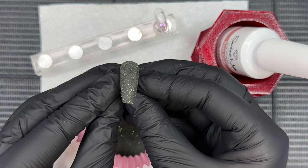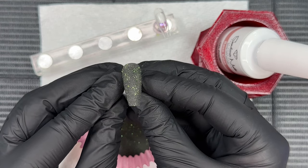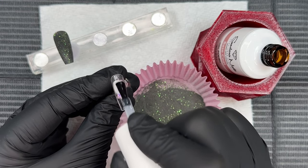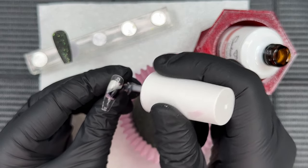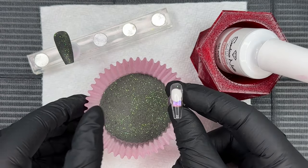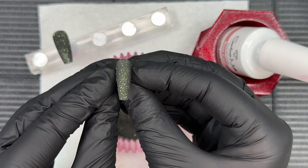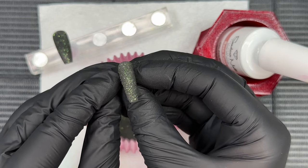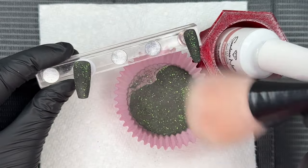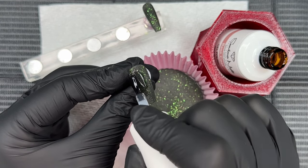How gorgeous is this? I love that dark base — it's rich and it doesn't have that white grayishness you sometimes get when dipping into dark-base glitter powders, where you pick up more of the clear and get a whitish, grainy effect. This one just gives you all that good dark base and sparkle. I cured that for 30 seconds and we're going in with another dip.